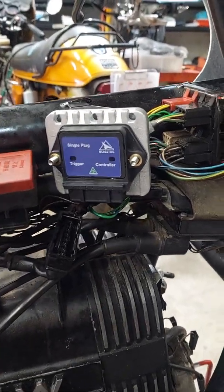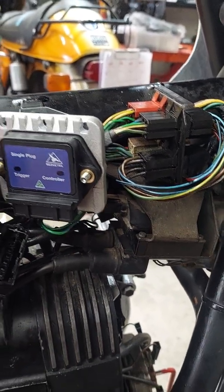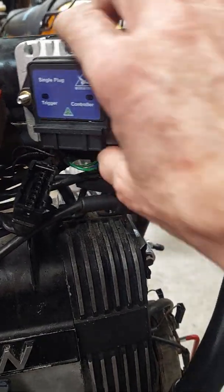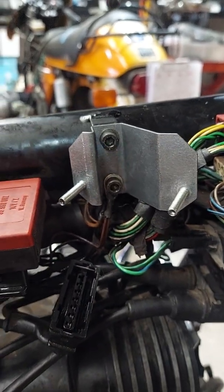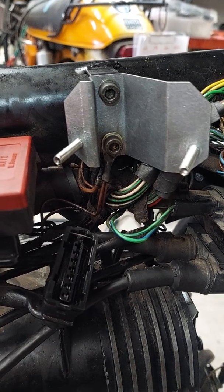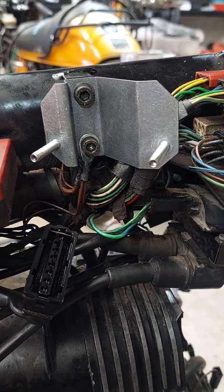I've just pushed the control unit onto that bracket and you can see how it fits. Now, here are some things you need to know when installing these. First of all, behind this bracket there are earth wires. When you take the old bracket off there will be earth wires — two bunches comprising six or seven wires — and they've got to be reattached with clean and fresh metal surfaces.